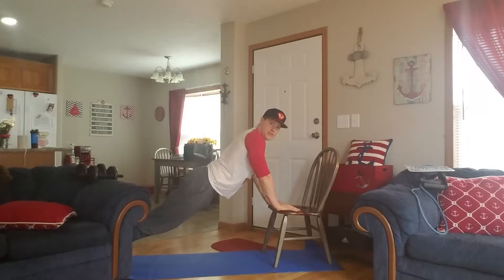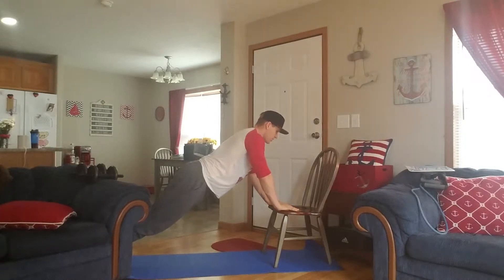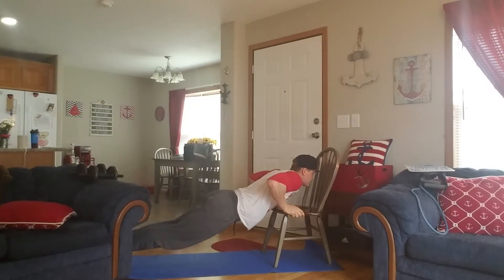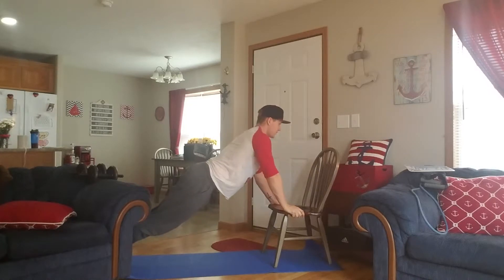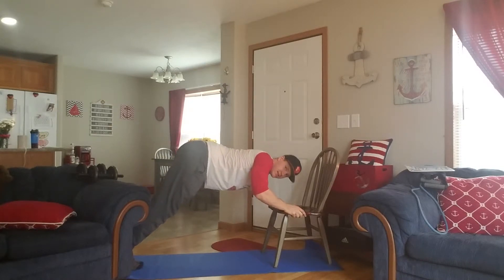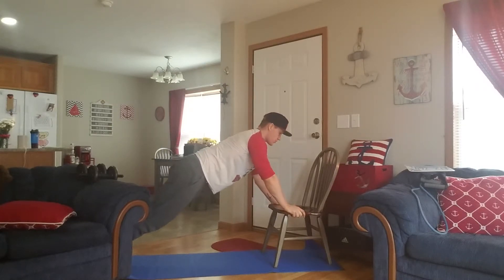I want to have a nice flat body here, and I want my hands to be supported on the chair. You could use a stool or anything that you have that'll work, but just for the purposes of this video I'll use the chair. Basically you're just gonna go down, touch your chest, push back up again — tight core. I don't want you to have your butt sticking out. Nice straight body down.